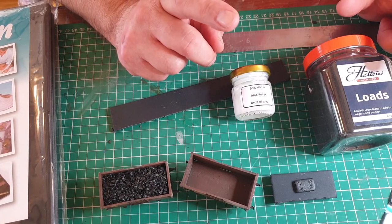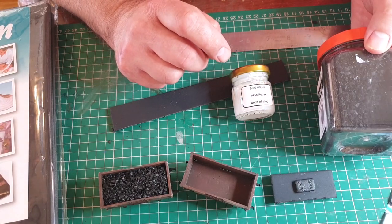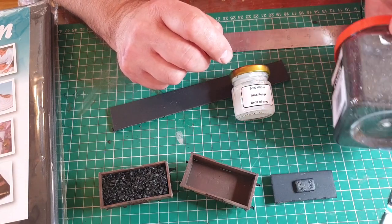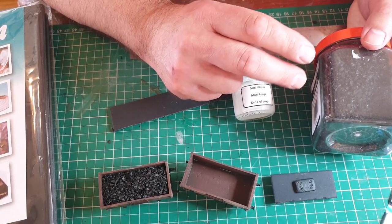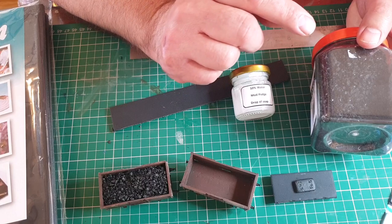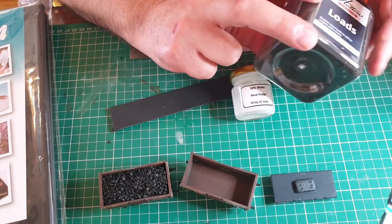I have here the Hattons Coal Load which is already crushed to a regular size. I have made my own crushed coal before now — it's very time-consuming and it's quite difficult to sieve it to the right size and gauge.